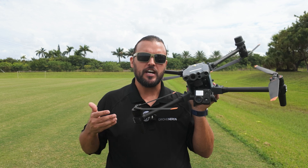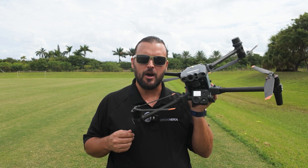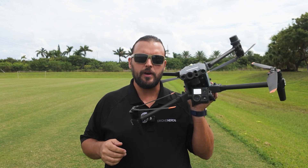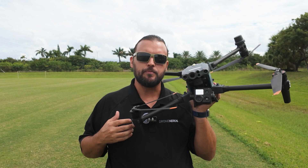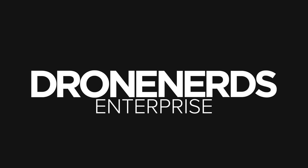If you have any questions on the hot swapping process or the DJI Matrice M30 series, go ahead and put those questions in the comments. Also, be sure to like this video, subscribe to our channel, and don't forget to hit that notification bell to see all of our latest Drone Nerds content. My name is Matt, happy flying. We'll see you next time. Bye.